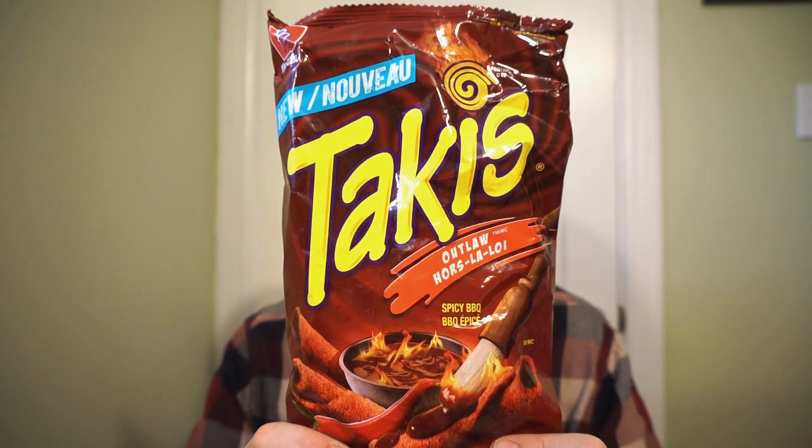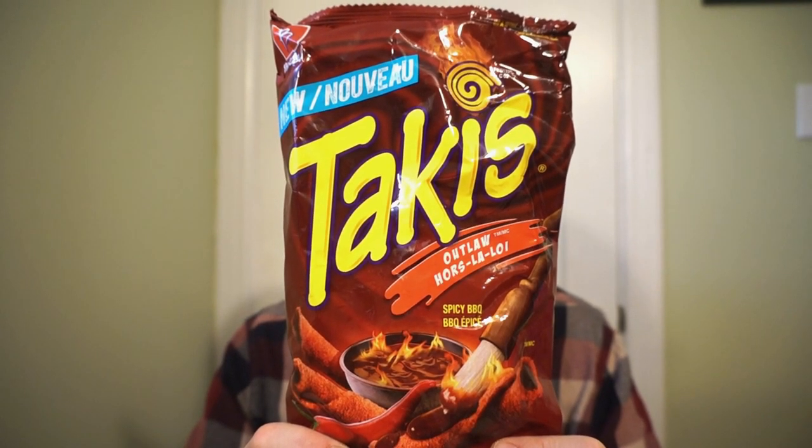We're back with another Round Reviews, back with another crunchy favorite. Everyone is in love with these rolled tortilla chips — of course I'm talking about Takis. New from Takis, it's the Outlaw Spicy Barbecue.